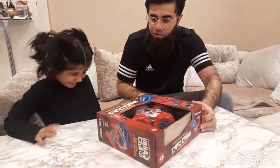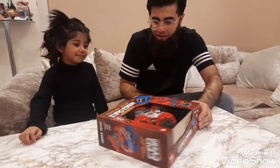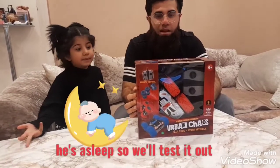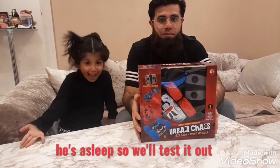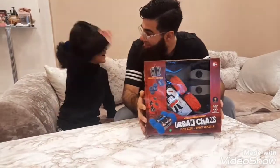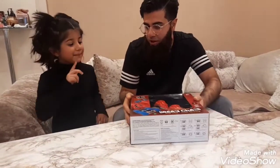Whose present is this? He's not here — we're not gonna tell him, right? Do you want to open it? Yes!